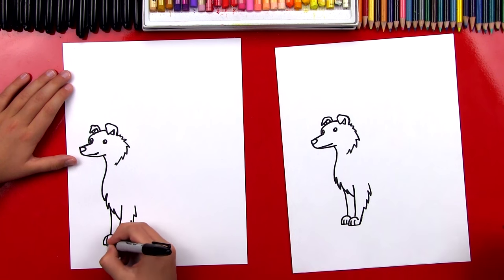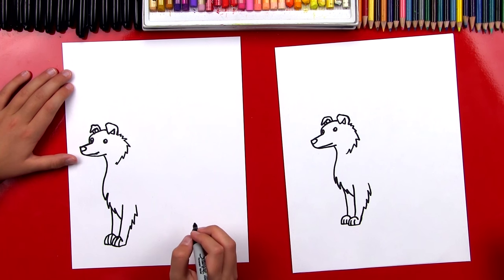We can also add two toe lines. We did it — we drew his two front legs.